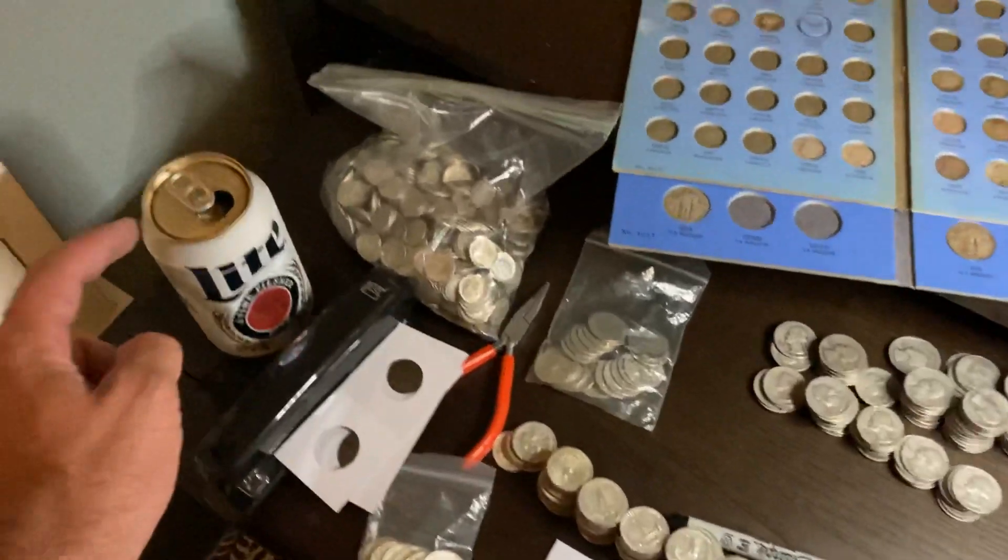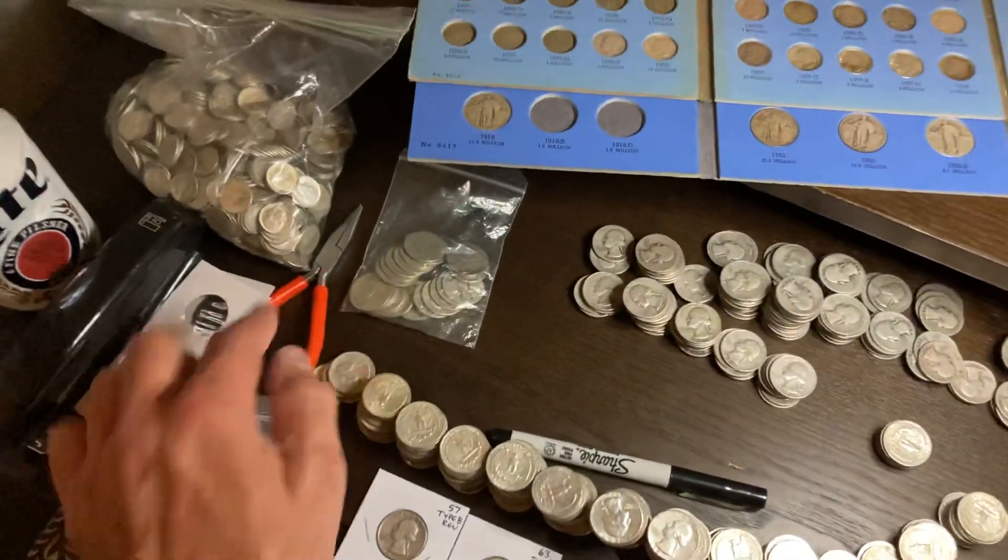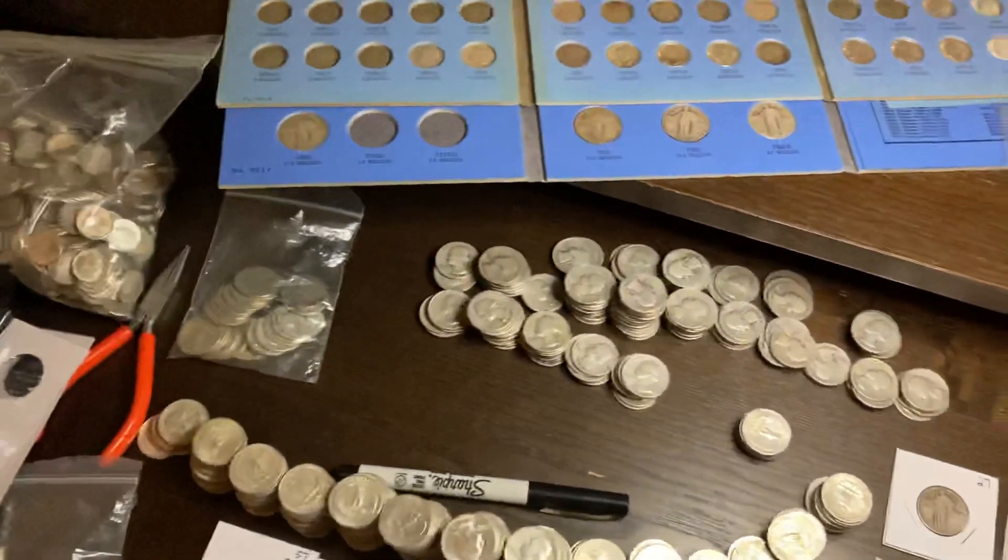First off, you need tools: hydration, a stapler, some cardboard flips, something to smash your staples — and now you get to work.